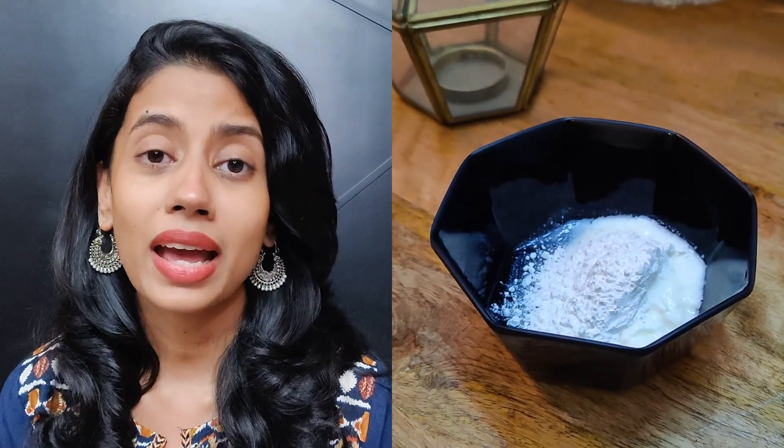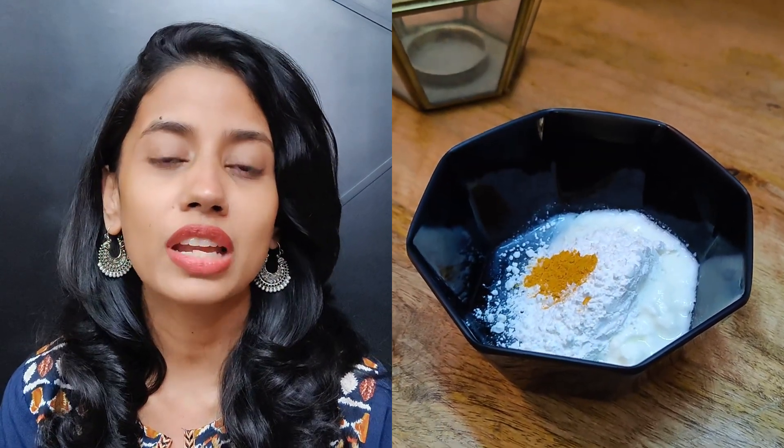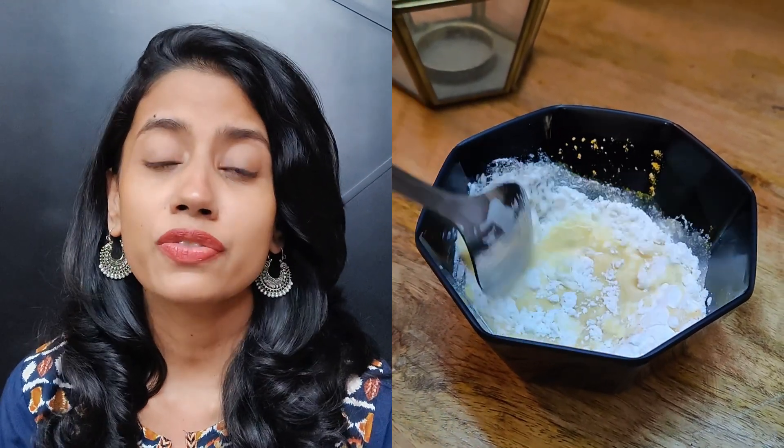To make this mask the ingredients are very simple. Take about two spoons of curd, one tablespoon of rice flour, a quarter or half spoon of turmeric, and two spoons of potato juice. Curd and potato juice together are very powerful in fading dark spots and brightening skin — curd has lactic acid which brightens skin and lightens acne marks. Rice flour is an amazing exfoliant that also nourishes your skin, and turmeric helps with inflammation, redness, and any acne or skin issues.